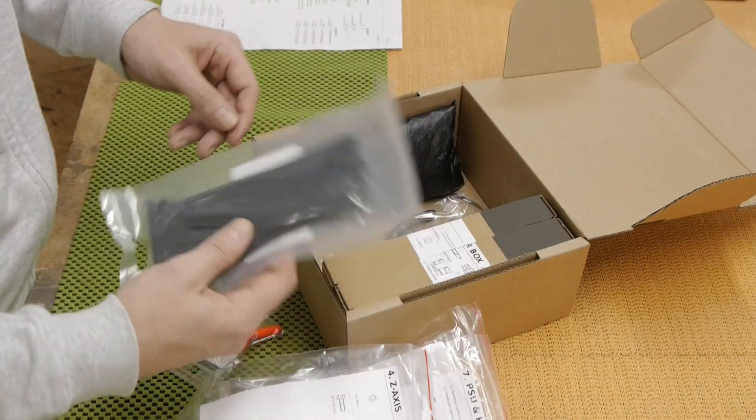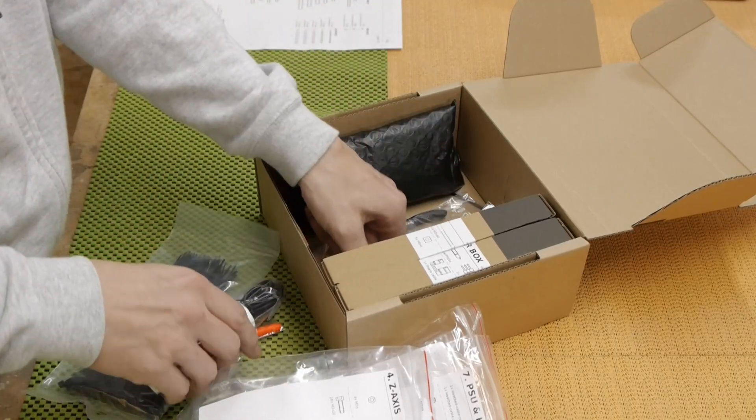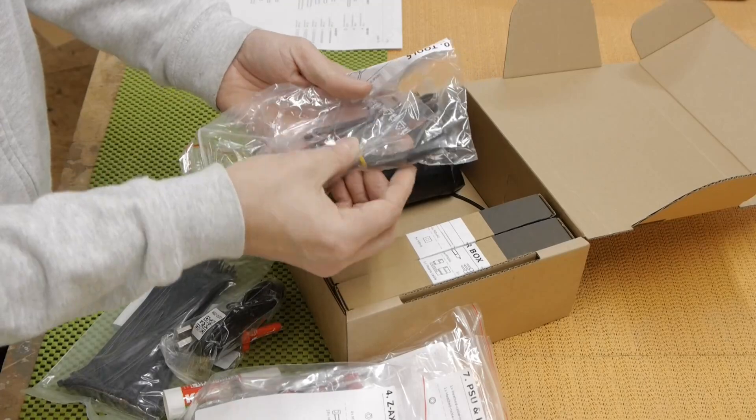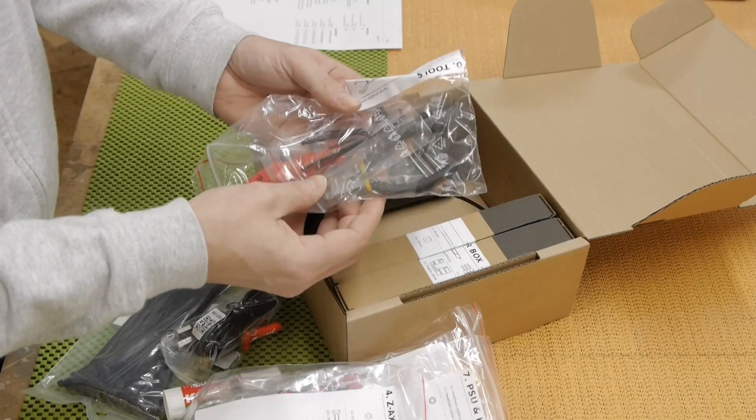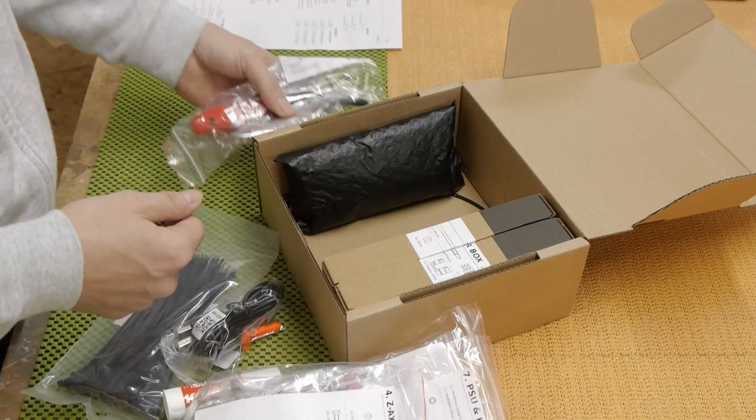Some cable fasteners, a glue stick, and some tools — though I don't think I'll have any problems finding tools in my shop.